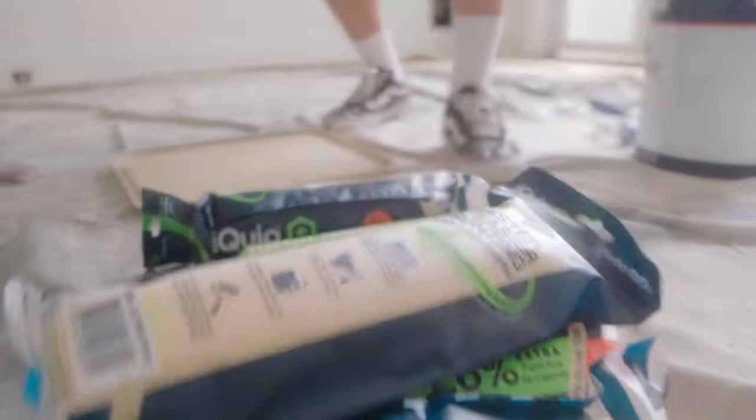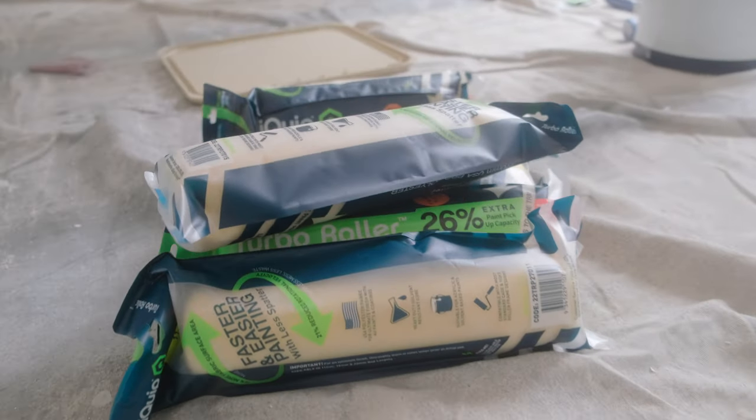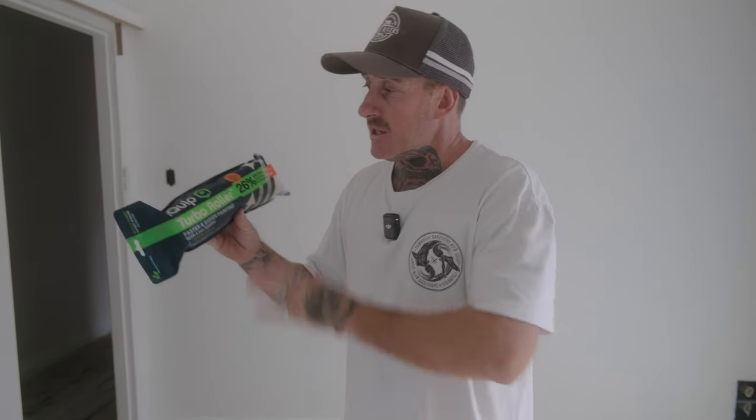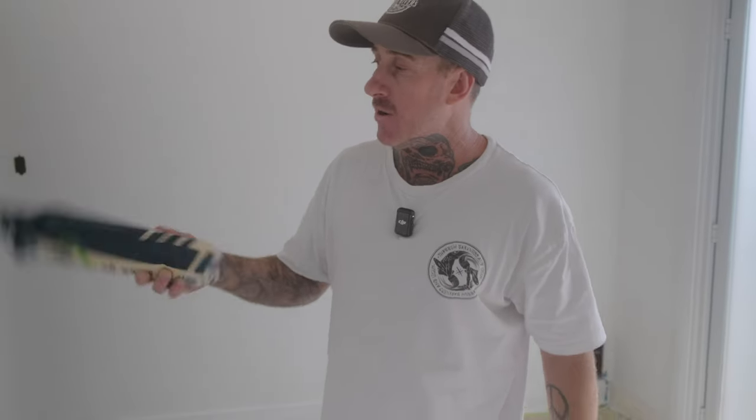These come in different nap sizes: 11 millimeter, 15 millimeter, and 22 millimeter. You also get them in different lengths — 270, 360, and 460 — so you've got multiple applications and variations for whatever you want to roll, from smooth texture to rough surfaces.